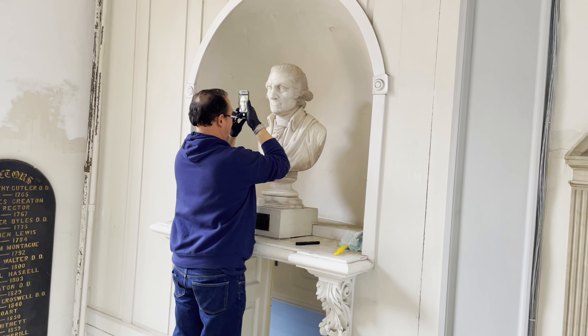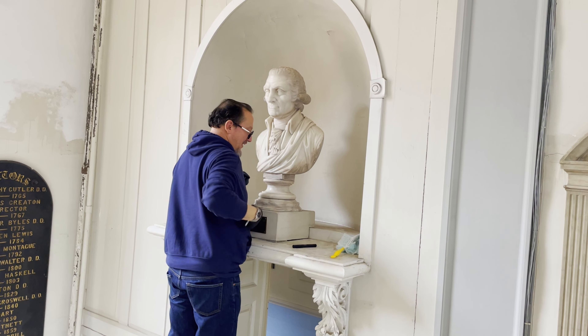One of the considerations as we're doing the cleaning is to first do an inspection that we use both with the naked eye and with a black light, to make sure that there aren't any cracks or fissures inside the marble and to make sure that there hasn't been any previous repair work done — and it doesn't look like there has been, which is good news.